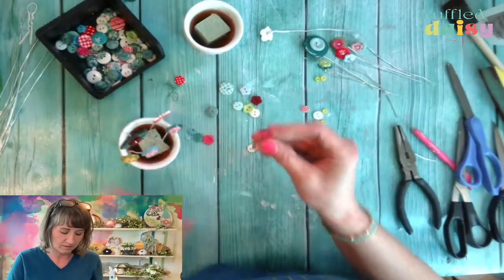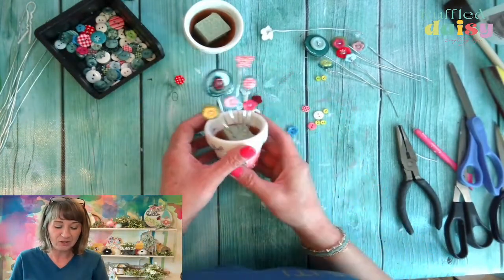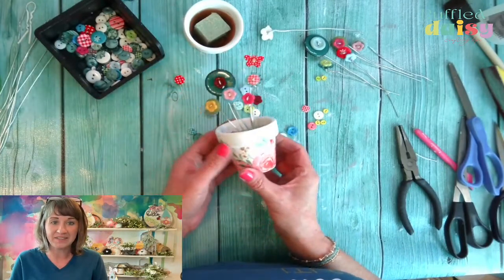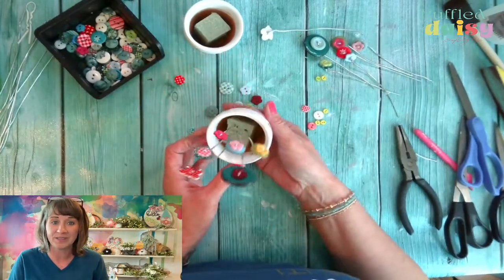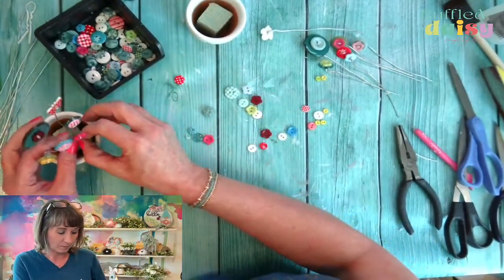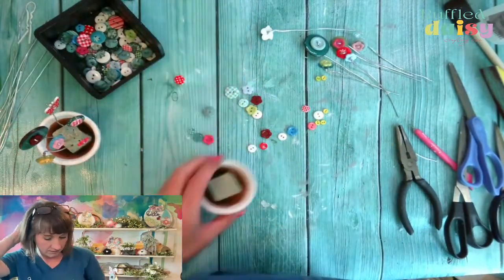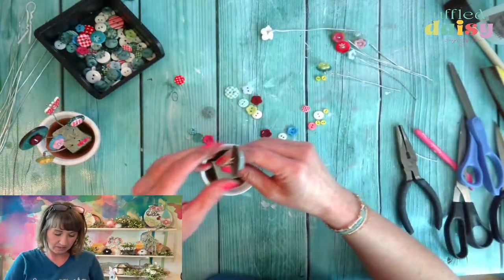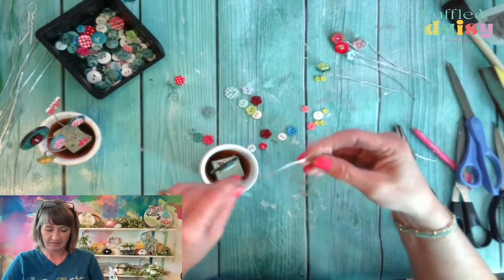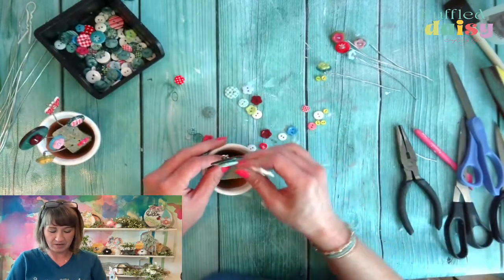These are precious — these are absolutely precious. Oh my goodness, look at that. Oh my goodness, this is so cute. Look at that — this is adorable. That one is good, let's do this one now. This one looks a little bit long — this little butterfly might be flying high above but I think it's okay.